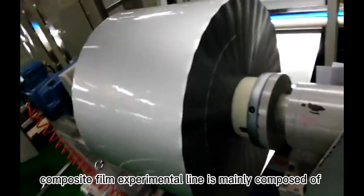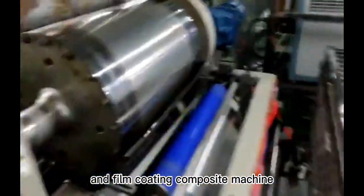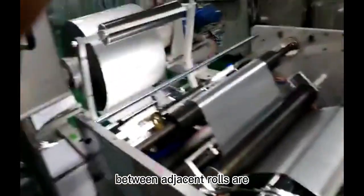The aluminum foil composite film experimental line is mainly composed of a single screw extruder and film coating composite machine. The main features are that each row is driven by a servo motor, and the speed of each row and the speed ratio between adjacent rows are controlled accurately.